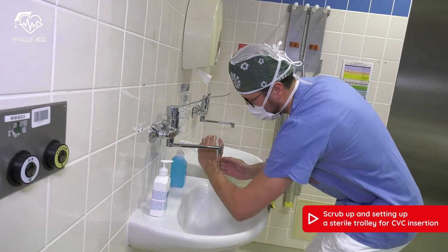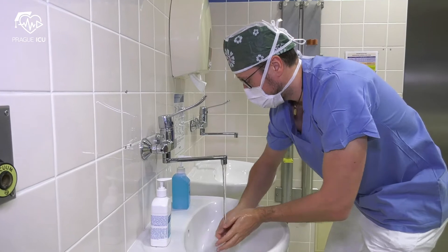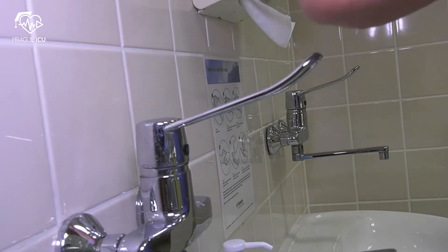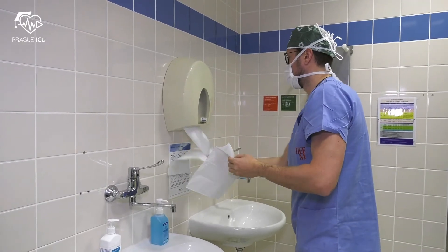Rinse well with running water. Wipe dry with a disposable towel.